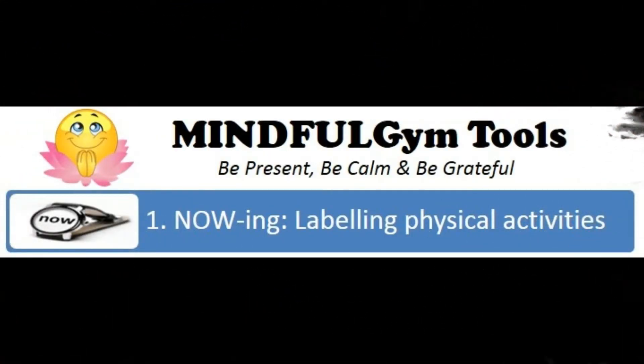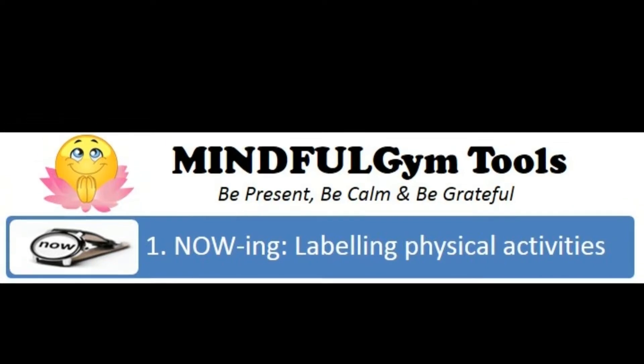What is gnawing? Gnawing is a Mindful Gym tool that helps us to be more aware of what we are doing by mentally labeling or silently verbalizing our physical activities.